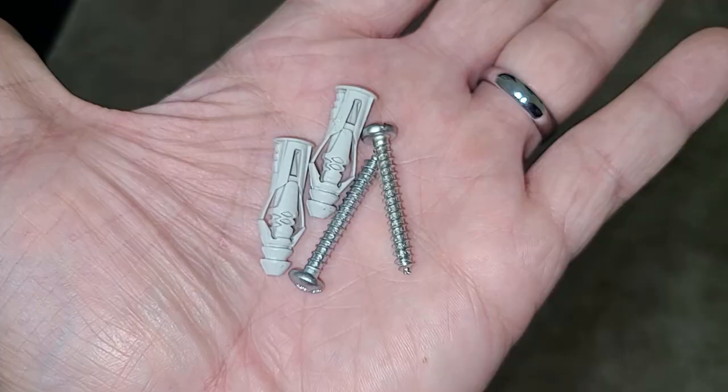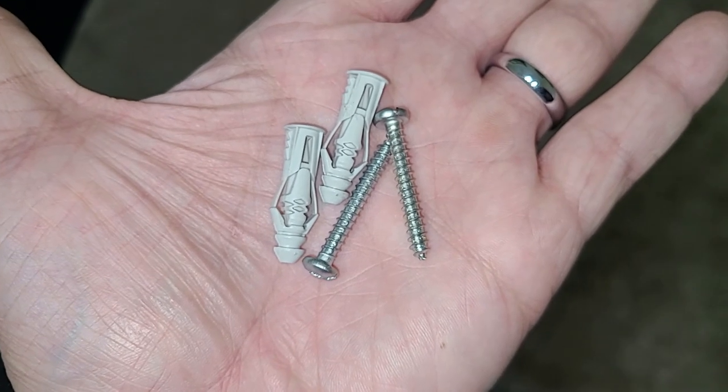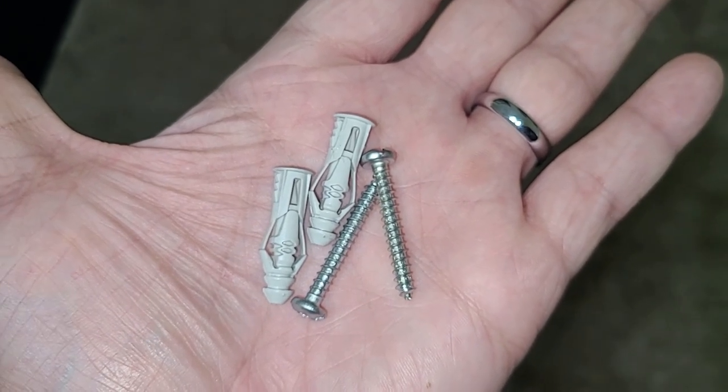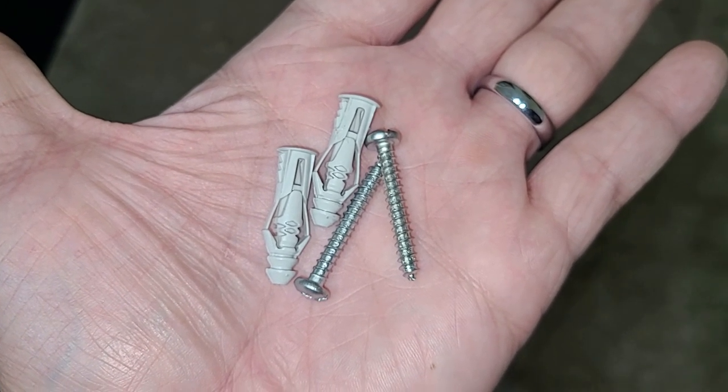I ran down to the hardware store and got some screws to hang this thing on the wall. I picked up two screws and those plastic anchors that you put in the wall — when you screw into them, they expand and really strengthen the hold. I'm pretty sure that's what it was intended to be used with, and it worked really well.